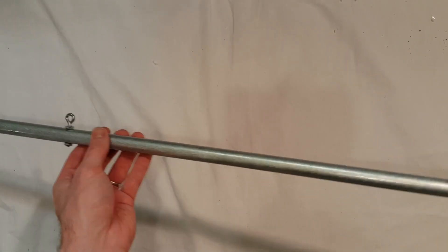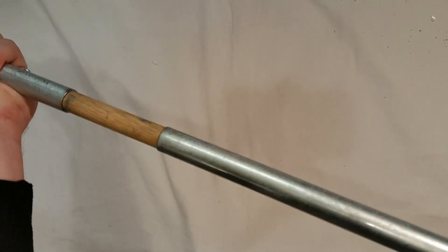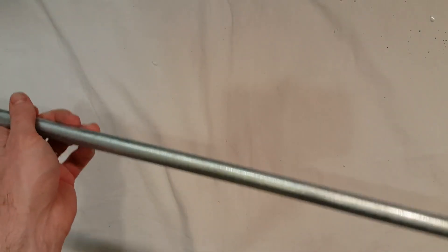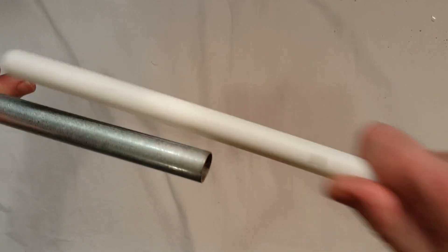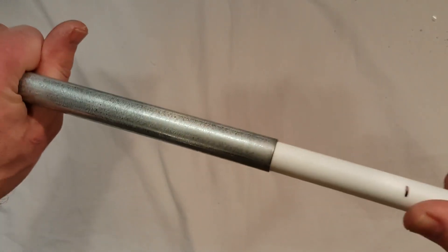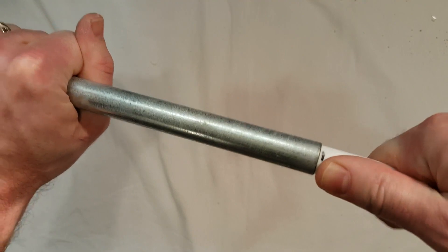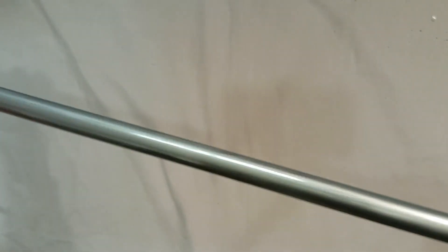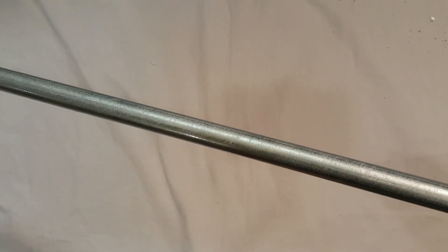Now all that's left is to assemble it. Take the bottom piece and slide the top piece over the dowel to secure the two conduit sections together. Next, insert the PEX tubing into the top of the conduit to the mark. Then slide the flag all the way on, and when it gets to the eyelet, hook it on — it should flex and be perfect.